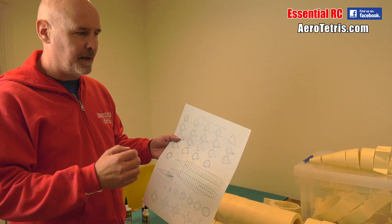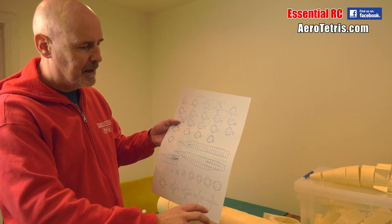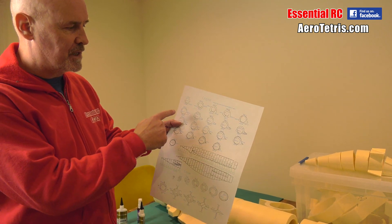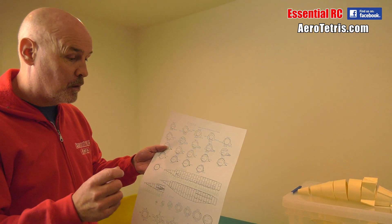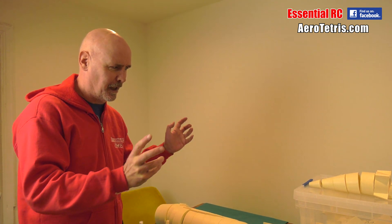It's the same deal really — each of the tubes that form the nacelle is made up of cross sections, and each cross section is made up of four individual parts. So we got a production line going last night, myself and Claire, my lovely partner of nearly 30 years, who has endured projects like this. Thank you, Claire.